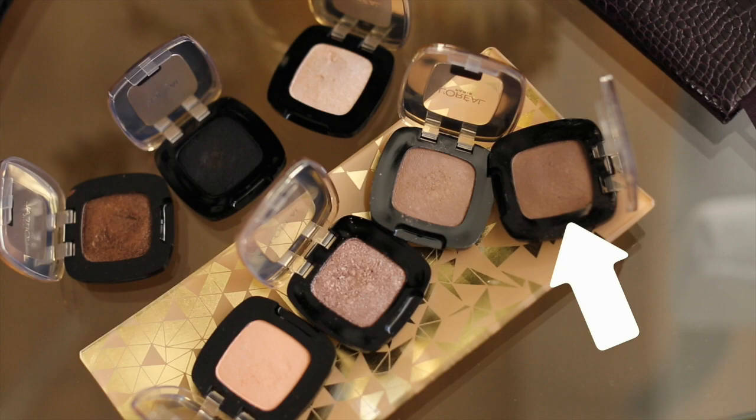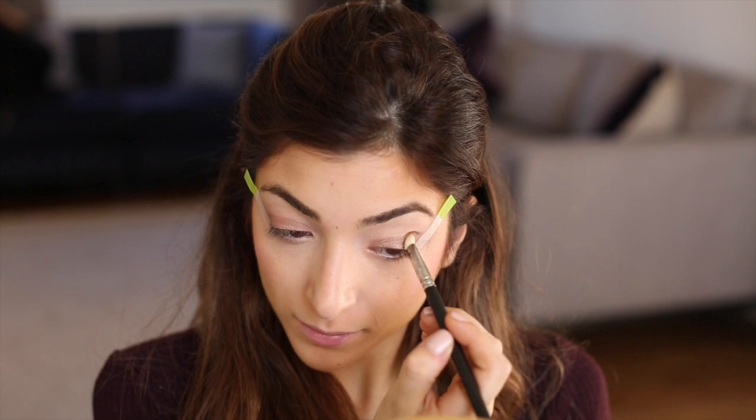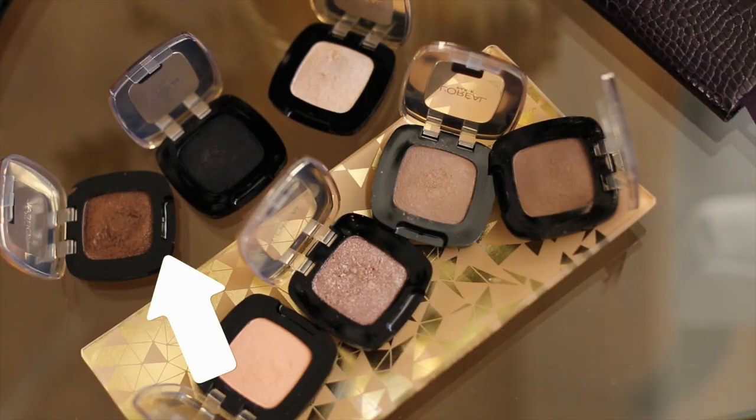Then I'm going to go in with the shade Matte 106 on a fluffier brush and just blend out any edges. These are all amazing eyeshadows — they're super pigmented, super long lasting. They're almost like pressed pigments, so they have such amazing colour and blendability to them.